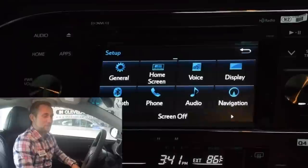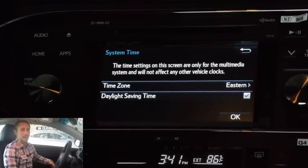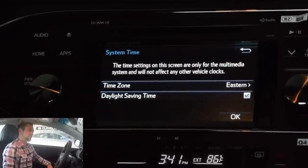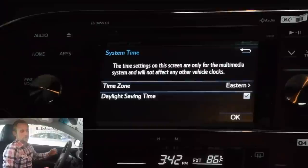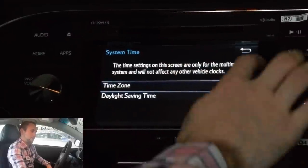So the first thing we're going to do after pairing our phone, we're actually going to go right back into the settings and cycle through everything because it is incredibly important that you get everything the exact way that you want it, so that your vehicle adapts to the way that you want it set up. First off, we're jumping into the general settings. We have the system time — you can actually adjust the time depending on the time zone that you're in. You can have it automatically set through daylight savings time, automatically revert back or go forward, and it will actually do that for you if you have everything synced up correctly.